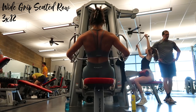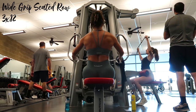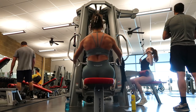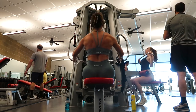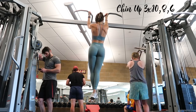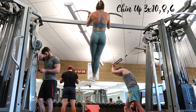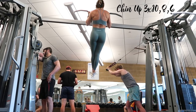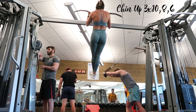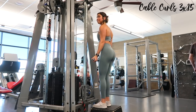With the wide-grip seated row, elbows are out to get more rear delt engagement, helping to tone the whole back of the arms. Then chin-ups — three sets: first set ten, second set eight, third set six. I've been eating a little more so my numbers are going back up, which is promising. I start by rolling shoulder blades back and down to engage my lats and drop my shoulders away from my ears.